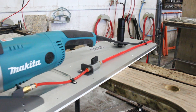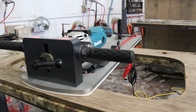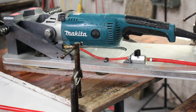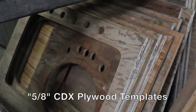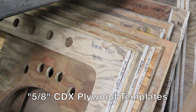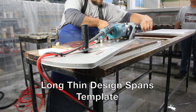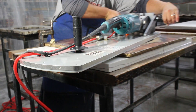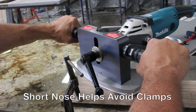The Sink Bull is a router designed to easily and quickly shape perfect undermount sink cutouts. You control the shape of the cutout by utilizing a simple shop-made template. We use inexpensive 5/8 inch CDX plywood. The long thin design spans the template so it never wants to tip or fall off like a traditional router, and the short nose allows you to avoid C-clamps.